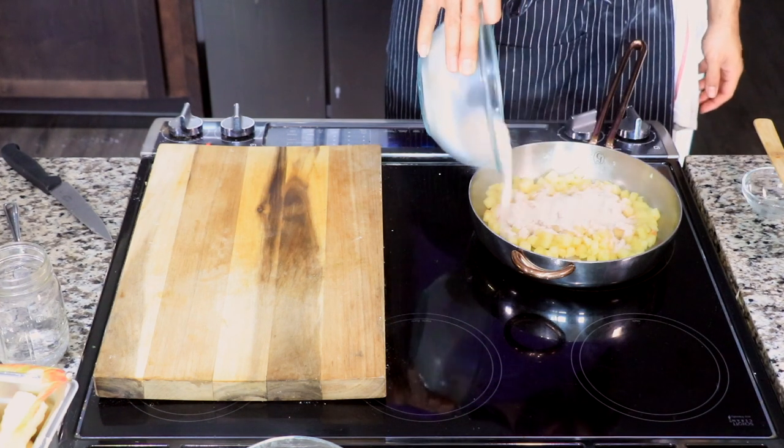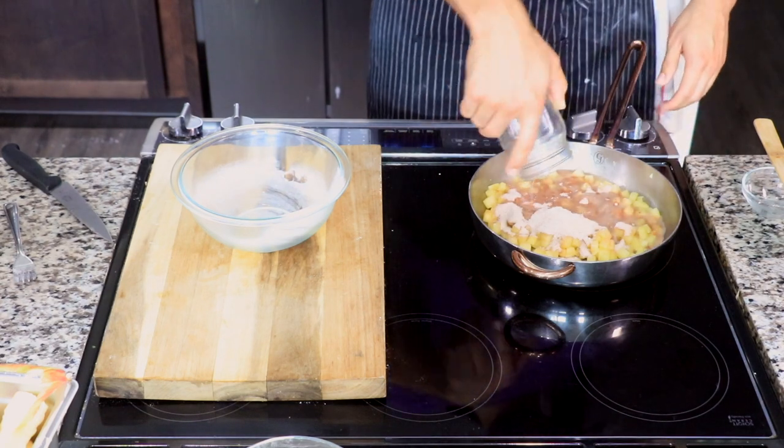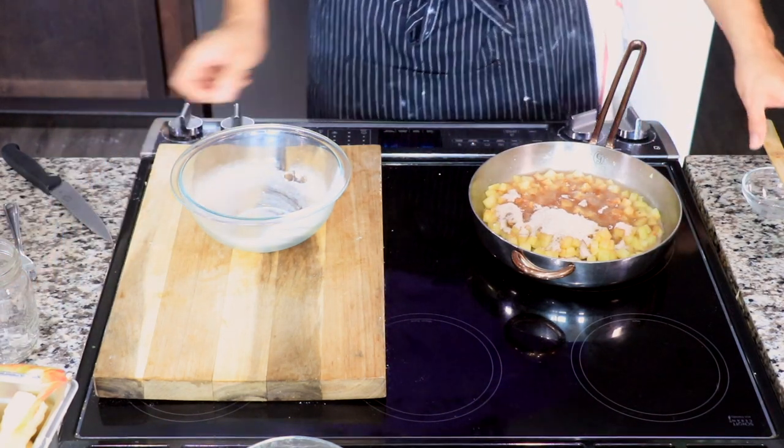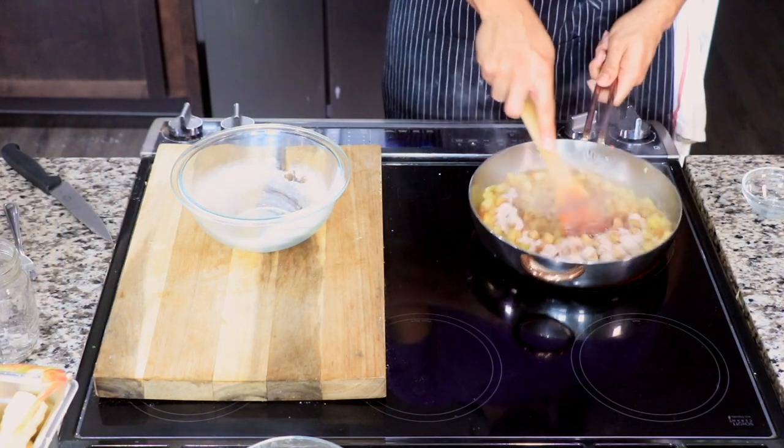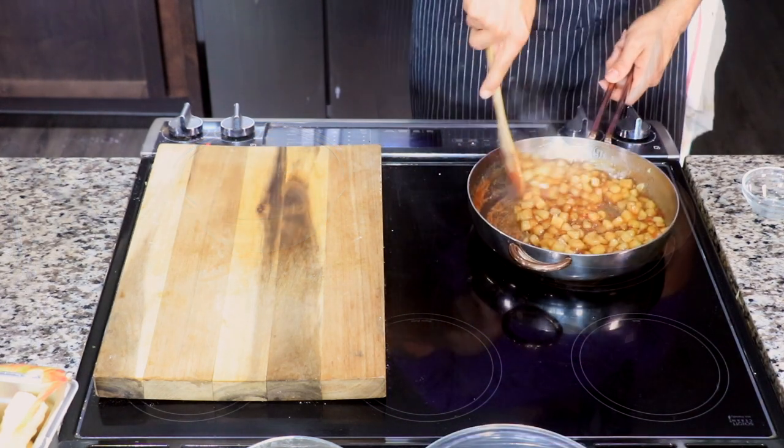By the time you're finished measuring and getting all that together, your apples' five minutes should be up. Then also add a little bit of water, because we're going to create kind of a caramel — give or take. That's what we're going for, something to that texture.